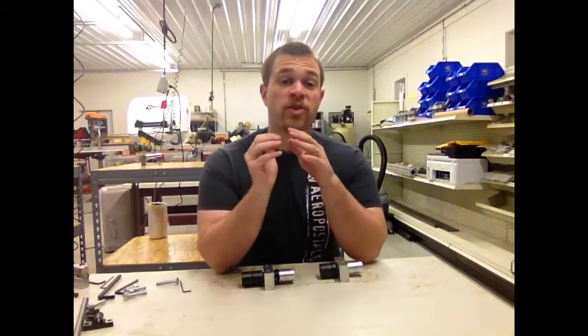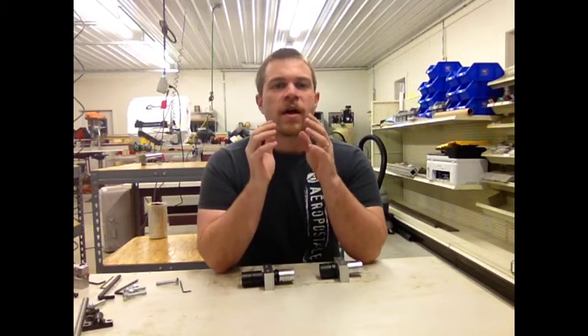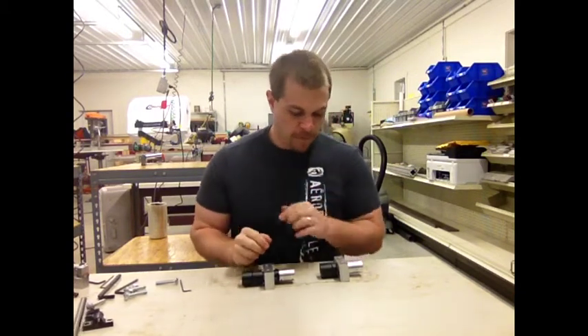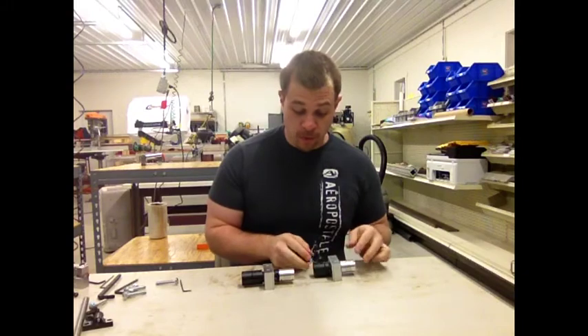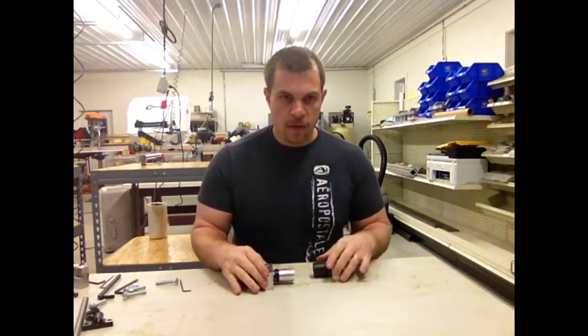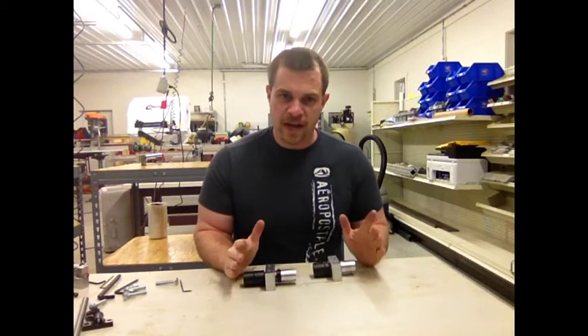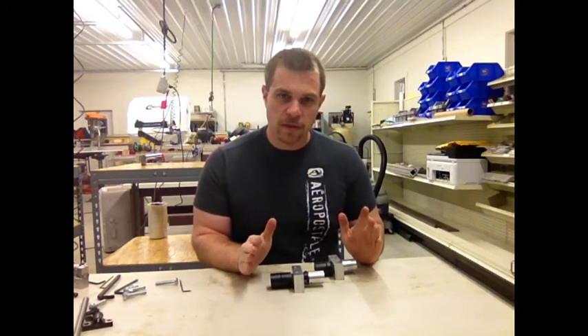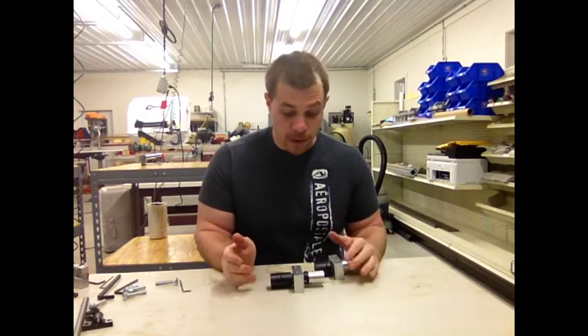We've just come out with revision 4 for all of the kits, and this revision has some very fundamental key changes. The most important is the powertrain system for all of the lead screw driven axes on all of the kits. Each kit has at least one in the z-axis, and some have two or three.